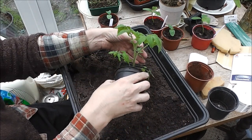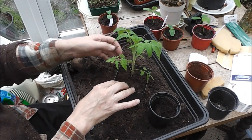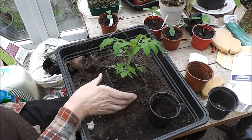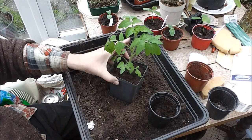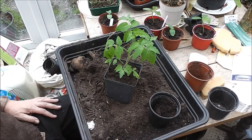I've got another one to transplant this size as well, so if I can find another pot that size. That looks lovely — gorgeous. I think this is probably Golden Sunrise because the other one that is this size is Golden Sunrise, and that should be well ahead of the season. Okay, bye for now.